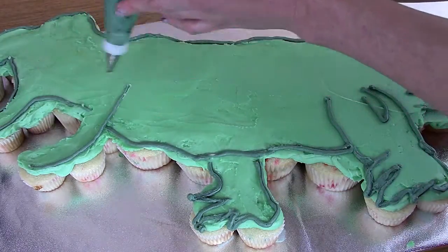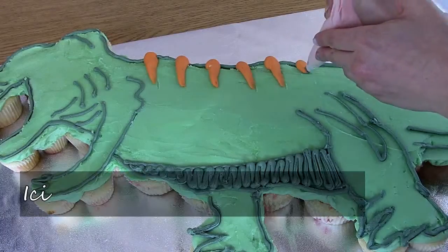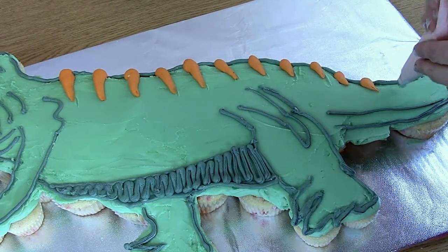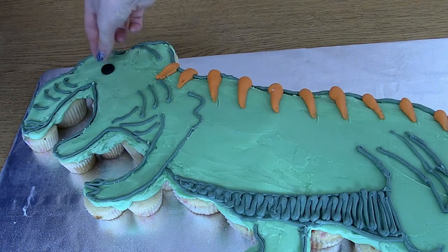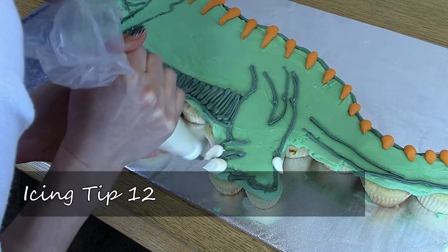He just wouldn't be complete without his tiny little arms. And cute orange spikes here using tip 12. Add an eyeball and of course some nice big claws.